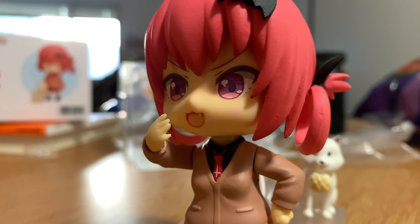So this is it for the holiday buying spree of Nendoroids. I guess I'll see you guys in like June or something. Goodbye.